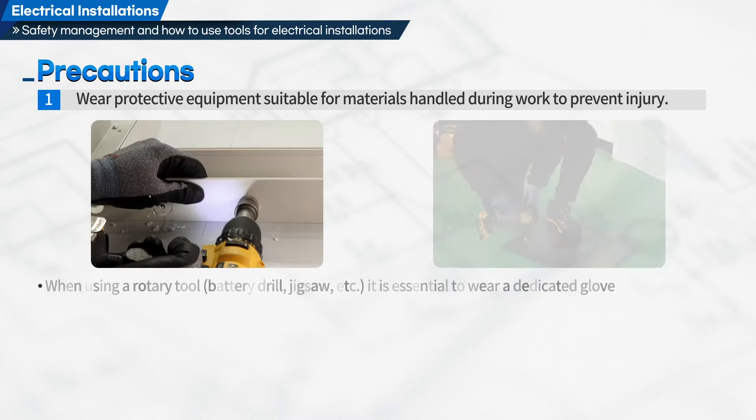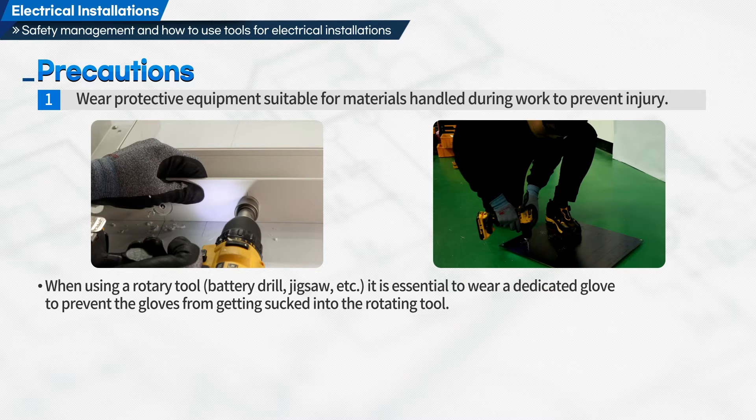When using a rotary tool, battery drill, jigsaw, etc., it is essential to wear a dedicated glove to prevent the gloves from getting sucked into the rotating tool. Never use cotton gloves.